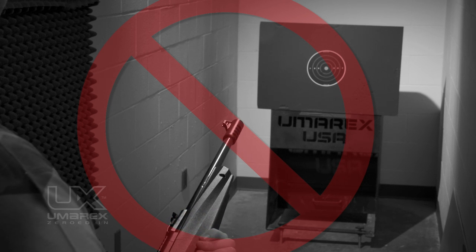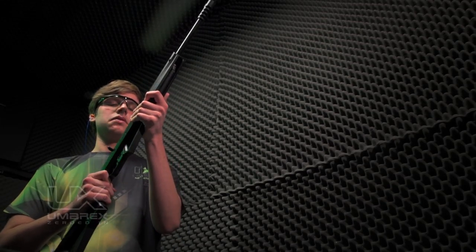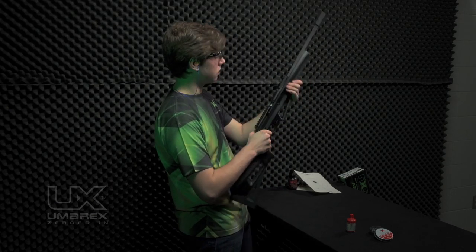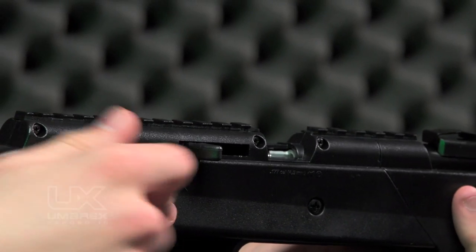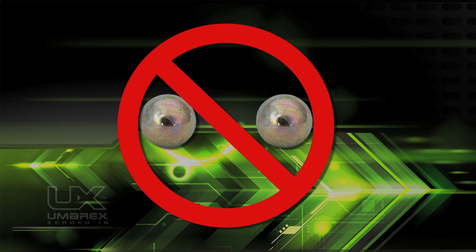Don't turn it like this. A BB should be on the magnetic tip. If a BB does not feed, shake the gun slightly until a BB attaches to the tip. Push the bolt handle forward to place the BB into the firing position. Be sure that you do not load more than one BB at a time.